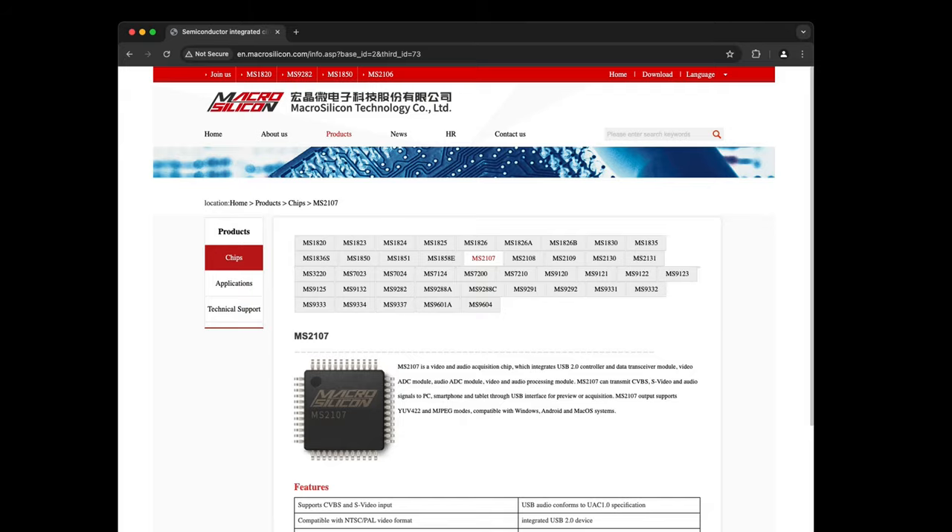Let's look at the website. Where's the datasheet? Goddamn you, China. Okay, I'm bored now.